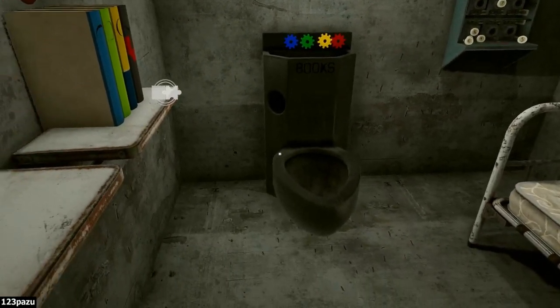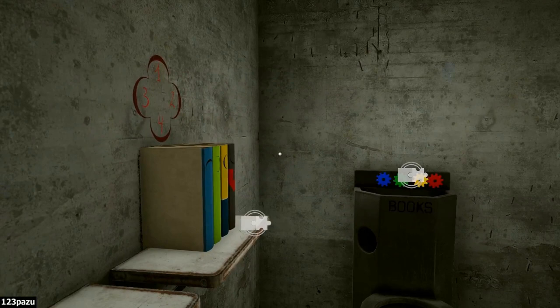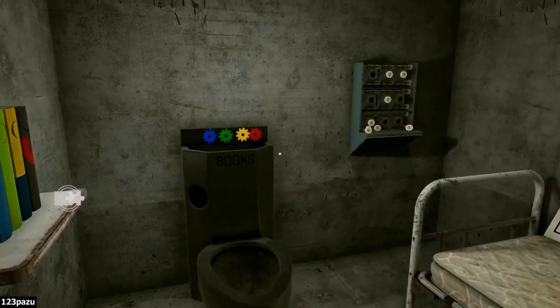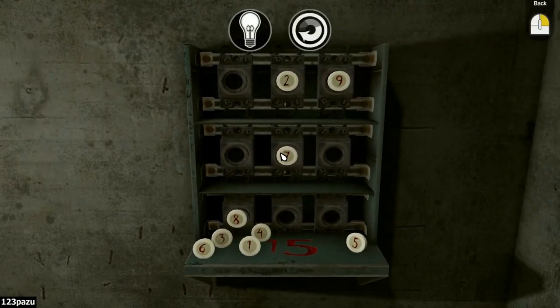How do I open up my inventory? Space bar? Oh, inventory. Number one fuse. I also have a diary option here on the right. So put the fuse down here — number one. It's automatically put down onto the shelf. And now it's time for another puzzle.